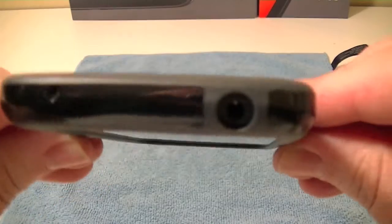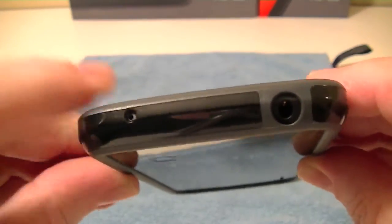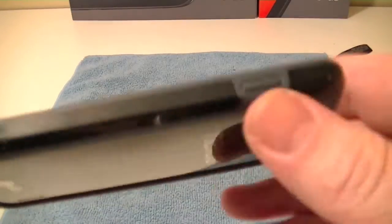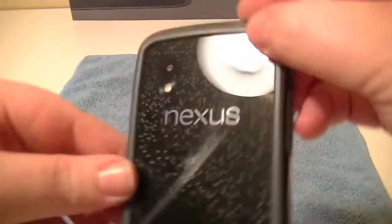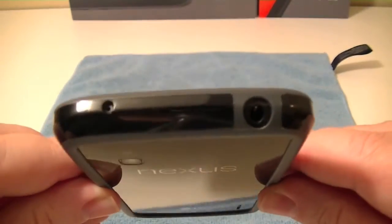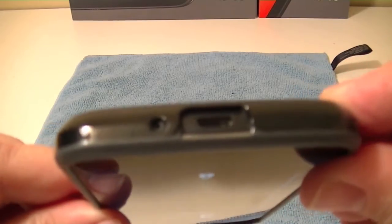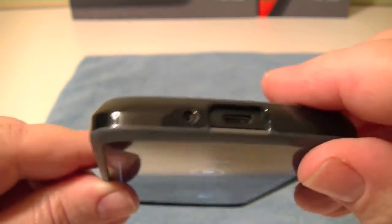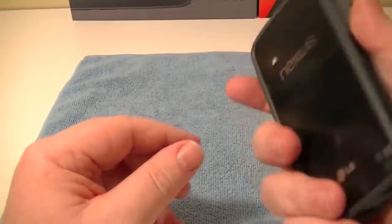Moving around the device: at the top we have our headphone jack, noise-cancelling microphone, and a good cutout — well positioned. The sleep/wake button feels good, it's responsive and works well. The back is obviously open. At the bottom we have our charging port with lots of room — handy if you're using an oddball cable that needs more clearance. The microphone down here is fully exposed.